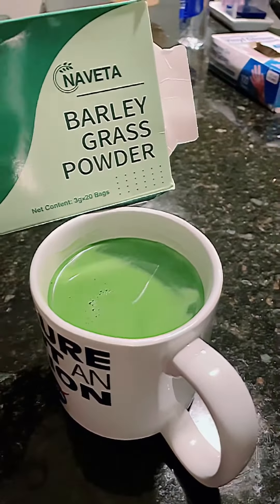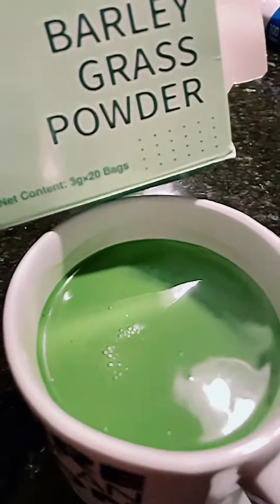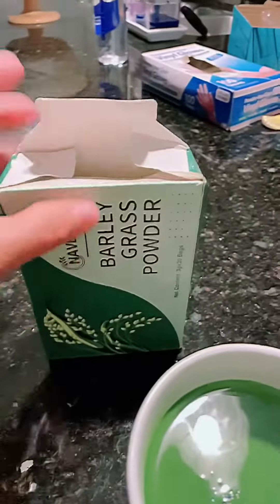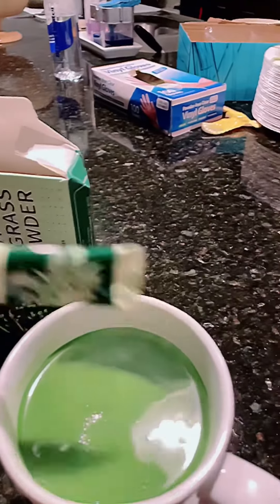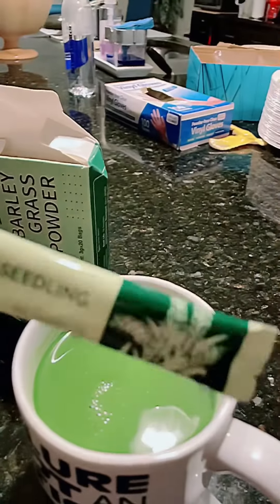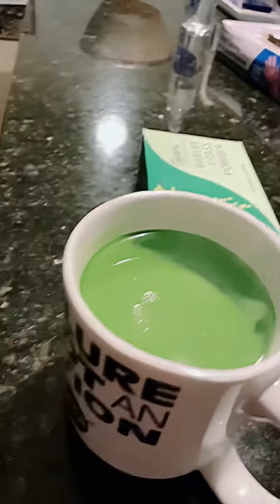Here it is guys, the barley grass powder. This is what it looks like — they're just little sachets. Barley seedling powder. Each cup I put hot water and pour this one in. I drink this every night, and my water is still a little bit hot so we're gonna take a drink.